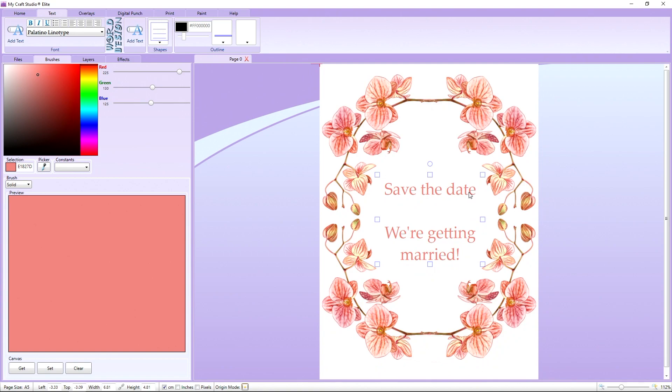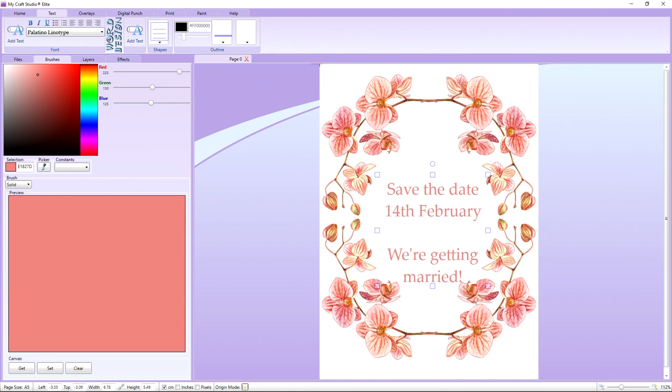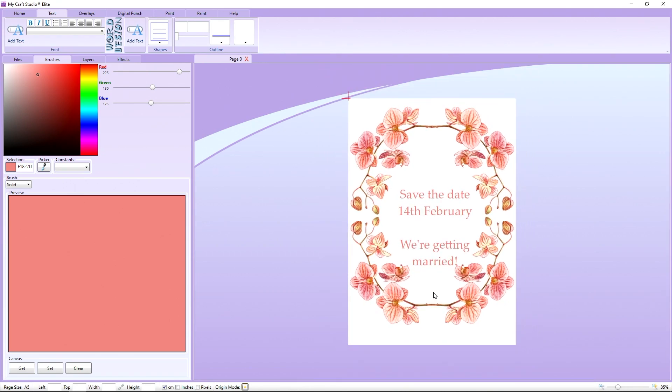We'll also add a date — let's go with 14th of February, which seems quite appropriate. And there's the front of our wedding invitation complete.